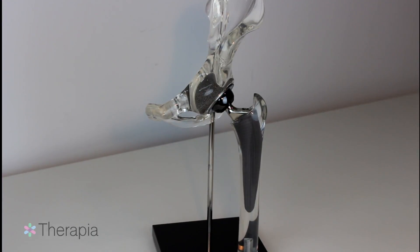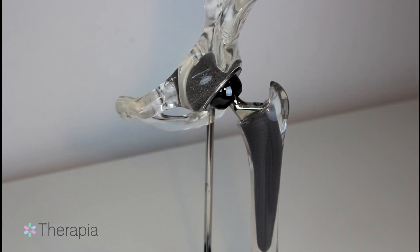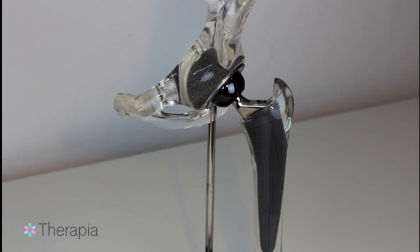An uncemented total hip replacement with a metal on polyethylene socket is the most common procedure performed in North America today. In this model, you will notice that a total hip replacement has been performed to replicate an actual hip joint replacement.